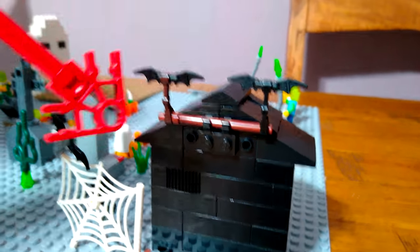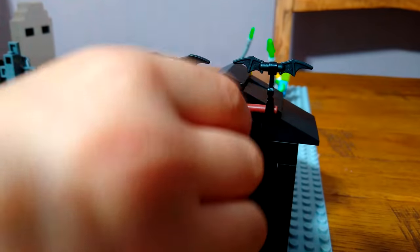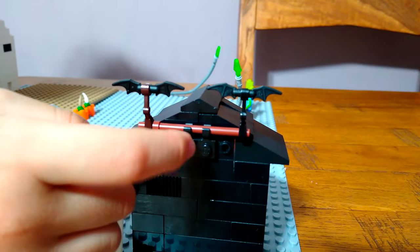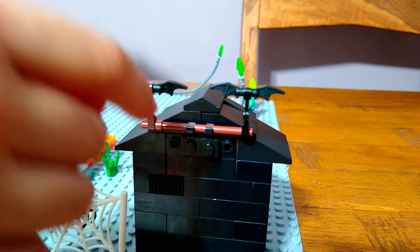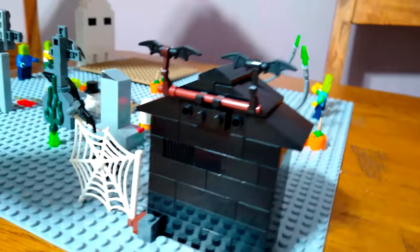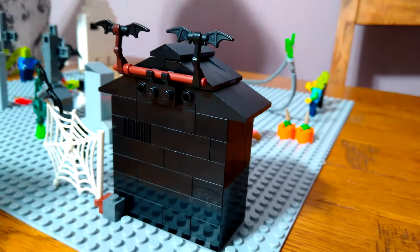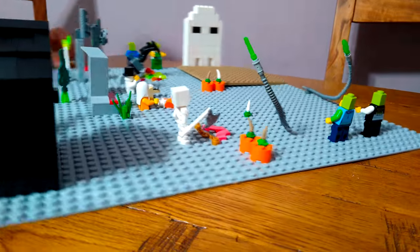What you have to do is get a four-stud or two-stud piece, attach it to the house, and put the bats on. I didn't use actual bats - I used Batman's boomerangs.